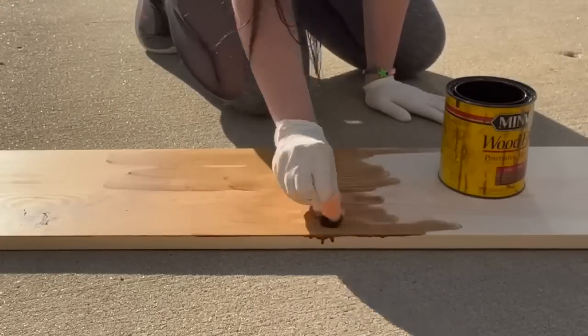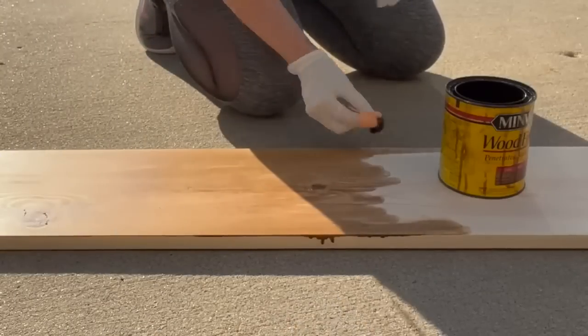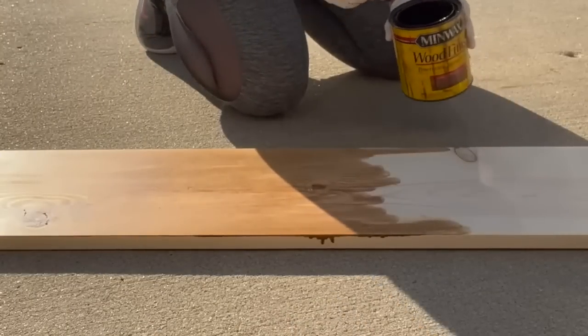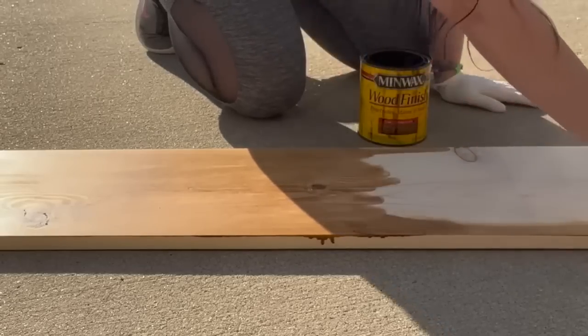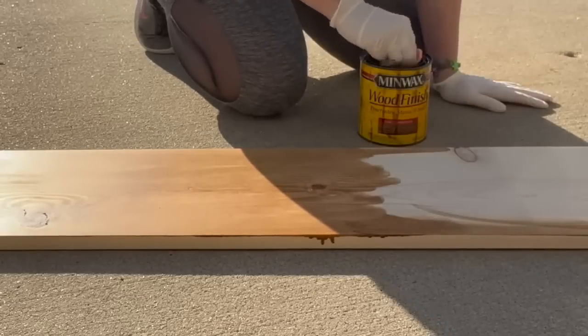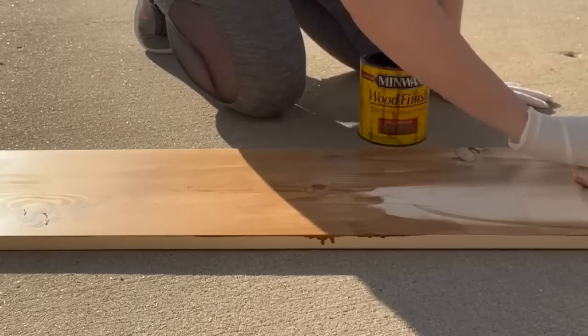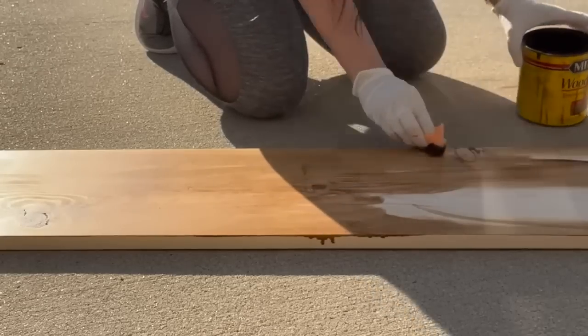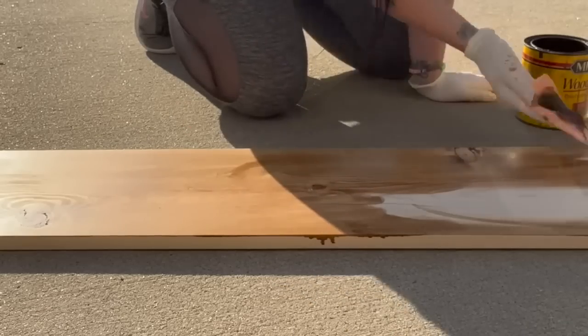I'm going to start this video off with a porch leaner. I still have this in front of my house right now. It is a 1x10 and I did this 52 inches long. I sanded it with 80 grit, then 220, and I am staining it with Early American on both sides. I end up doing something to the backside during Christmas.